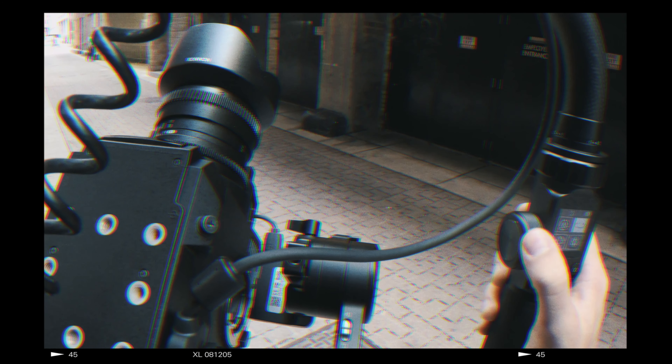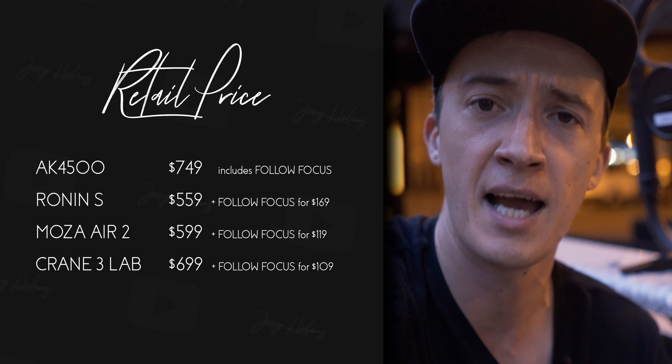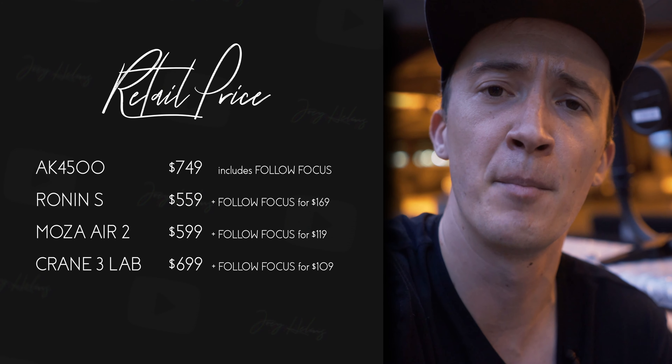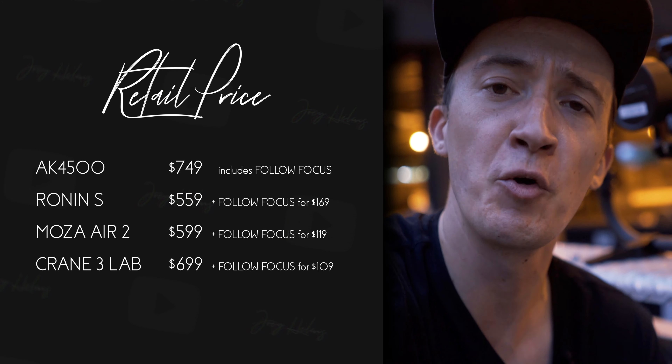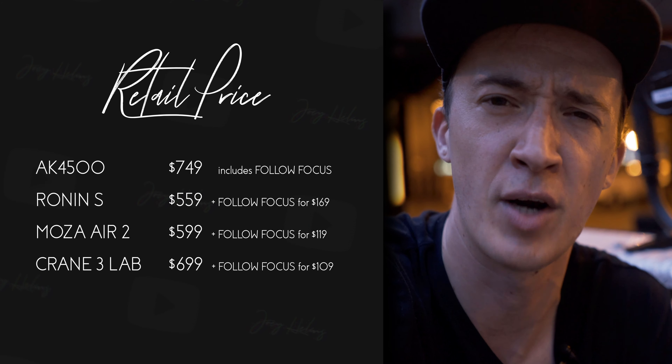Out of the box this gimbal comes with a ton of accessories, and what really stood out to me is that it included a follow focus, which you usually have to buy separately with other gimbals. It comes at a price — $749 as the starting price — which is definitely more expensive than the Moza R2 and the Ronin S, but if you add the follow focus to those two gimbals, you roughly come out at the same price.